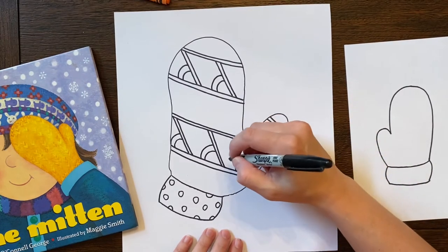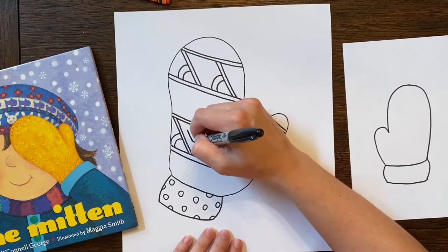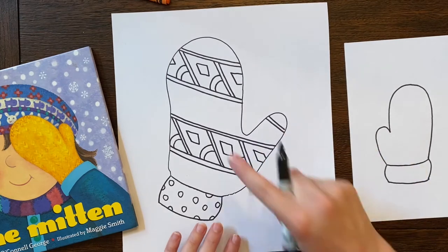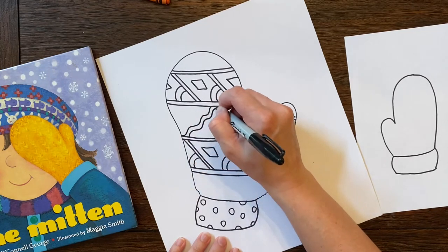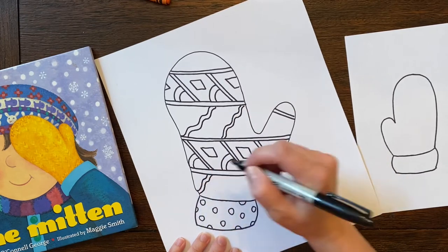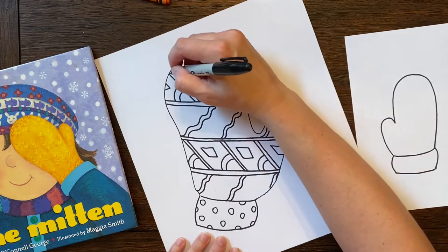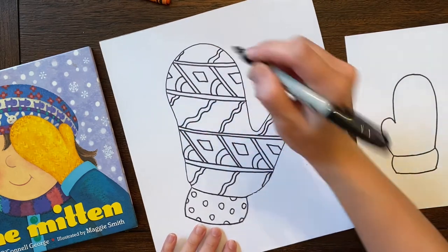I'm going to add some different things — it almost looks like I could put a diamond in there. I'll put a little diamond to finish up that section. Then on this one I'll go the other way and put wavy lines, connecting them. I'm just thinking about all the lines and shapes I know and repeating them. You can use whatever coloring materials you have — colored pencils, markers, or crayons.